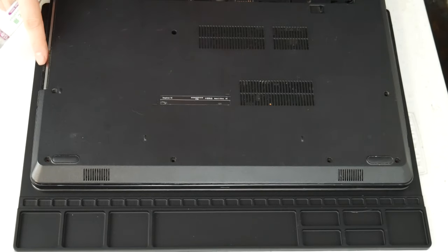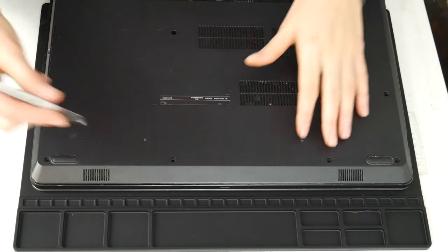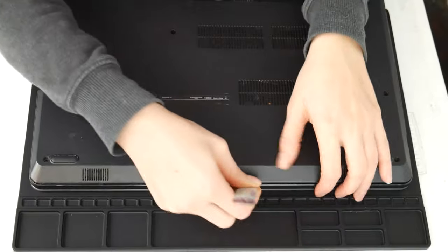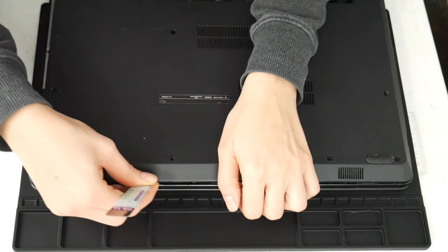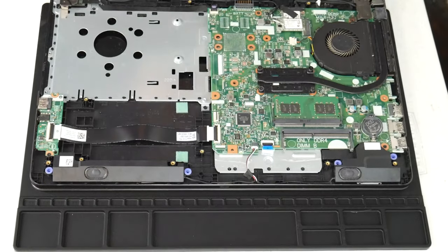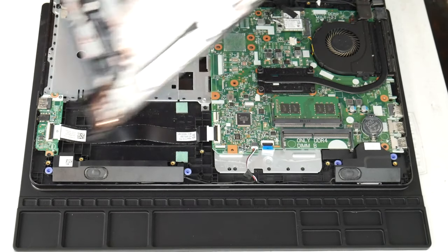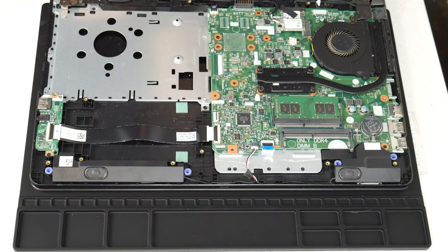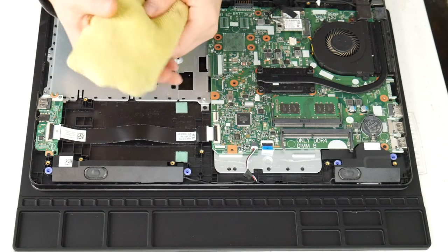I'm going to take my pry tool and go ahead and open up my computer. You can look up a disassembly for yours on how to get inside. This video specifically covers the topic of overheating. If you feel your computer is not turning off due to overheating, I have links down below for recommended videos for other solutions for non-overheating issues. For any of the tools used in this video, I've included links down below so you can see where we got them.